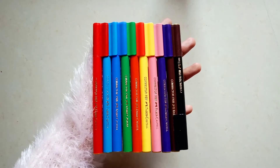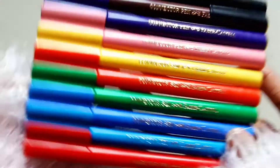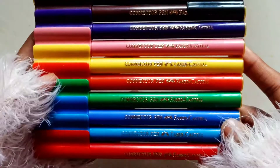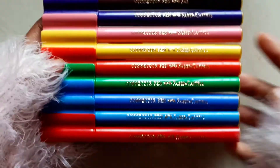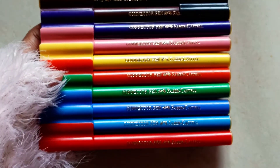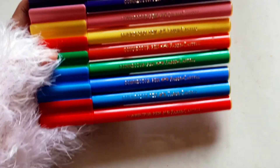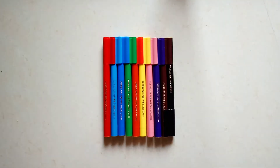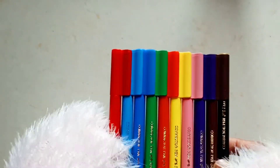If you follow my YouTube channel, you know that two years ago I received a hamper from Faber-Castell as a winning prize. I got a lot of different art supplies from that. If you have not seen that video, then watch that first and then come back to this one.